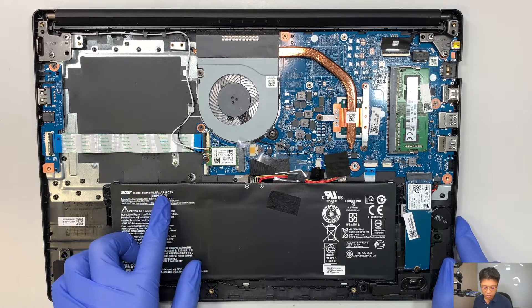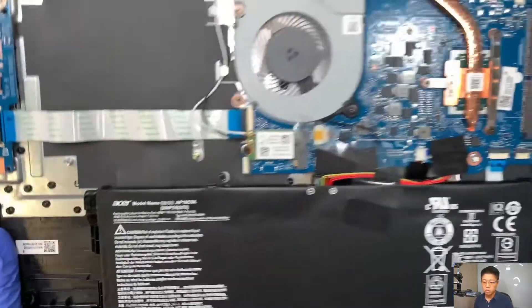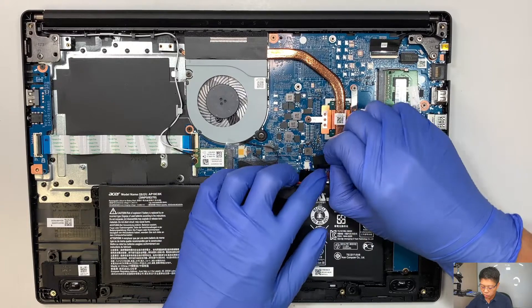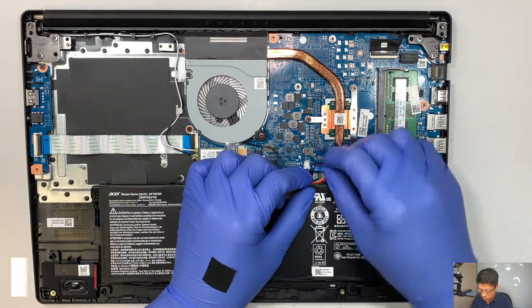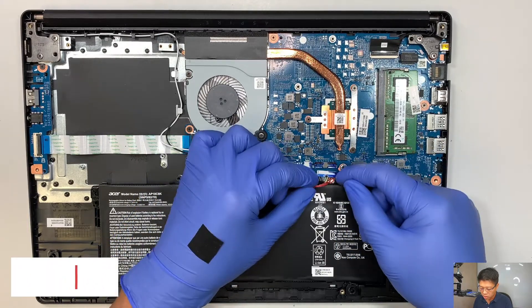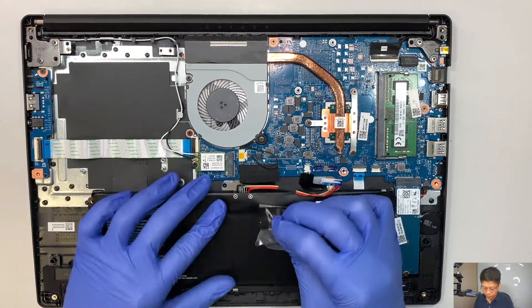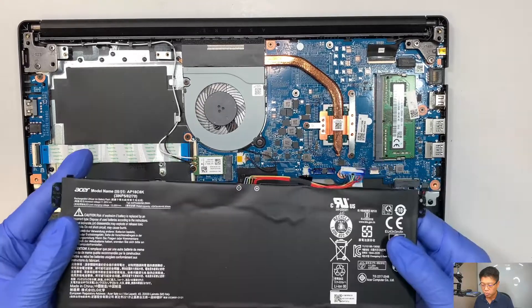This is the Acer battery and the model is AP18C8K. I'll link it in the description below. If you need to change the battery, you can get it from Amazon or eBay. The connector — you just slide it down towards the body. There's no safety-pin connector or anything; it's just slide in to install and slide out to remove. Once you remove that, the entire battery will just come straight out.